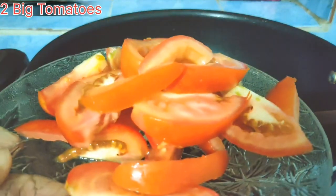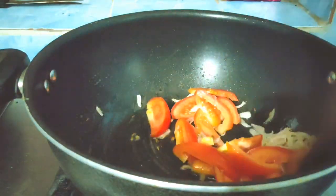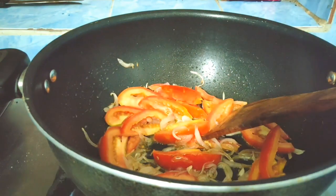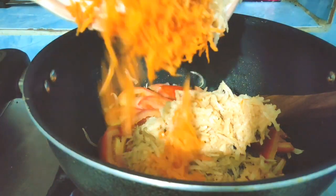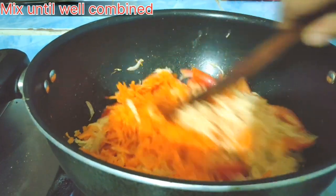Now we will add 2 tomatoes and cook until soft. We will add 1 cup of mixed vegetables and garlic. We will mix them together and cook until warm.